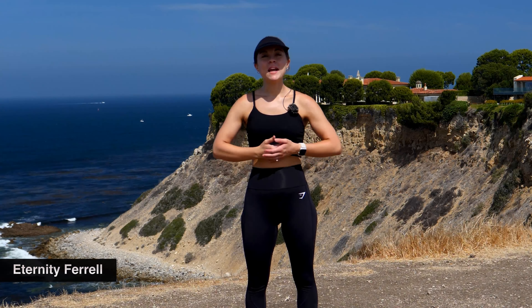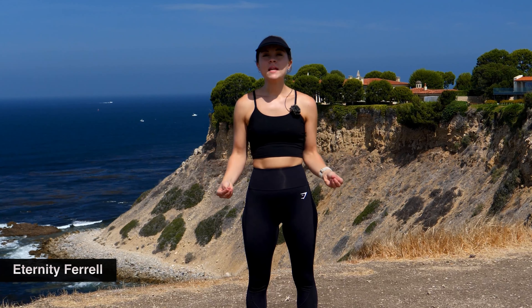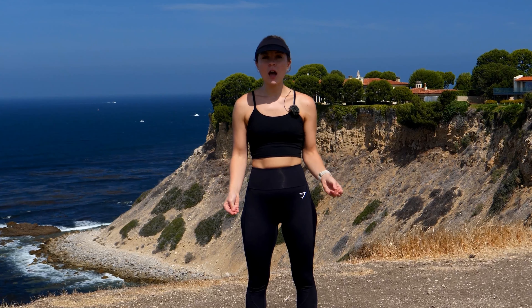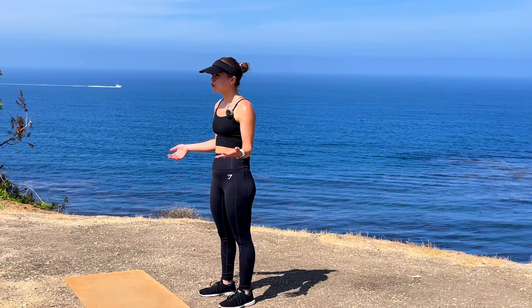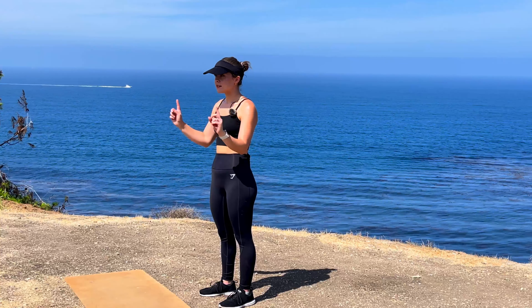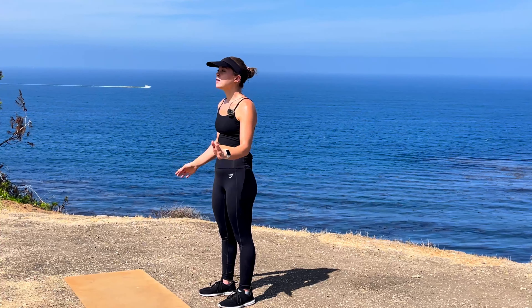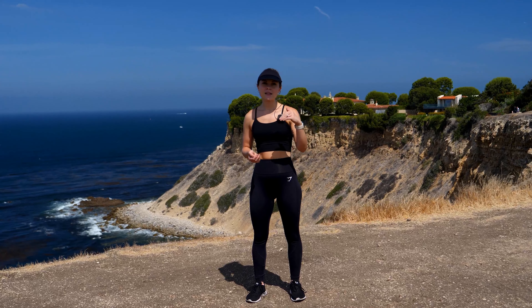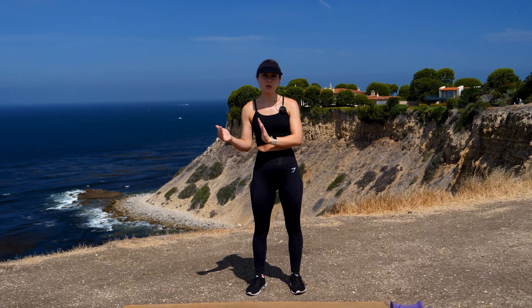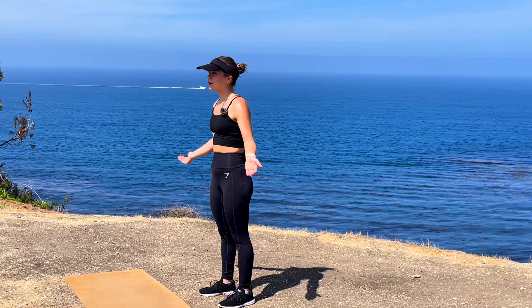Hi everybody, thank you for joining me. My name is Eternity Farrell. Today we're going to be doing a 30-minute full-body strength training workout. I'm going to be using five-pound and eight-pound dumbbells, so go ahead and grab whatever weight feels comfortable for you — challenging but sustainable. We're going to start our workout standing and finish down on the mat. It's full body, broken down into supersets: two exercises back-to-back, and we'll progress them as we go along. Let's get started with our warm-up.